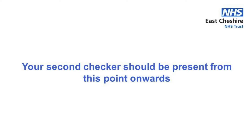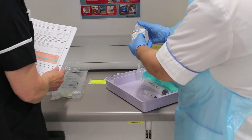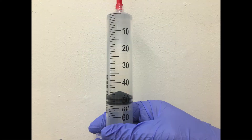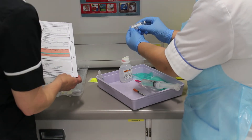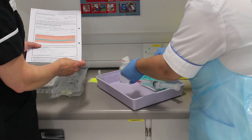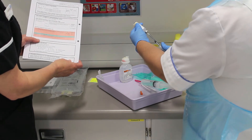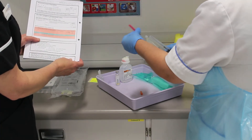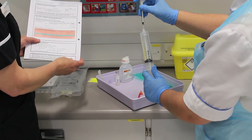You will now need your second checker to be present before you prepare any of your products. Check the details of the prescription with your checker, then begin to withdraw 49.5 mls of sodium chloride 0.9% into your 50 ml syringe. Next select your insulin vial, checking name and expiry dates with your checker. Visually inspect the vial and gently roll it before withdrawing 50 units using your insulin syringe. Remove the needle from your 50 ml syringe and add the 50 units of Actrapid into the sodium chloride, then invert the syringe several times to ensure the insulin is dispersed.